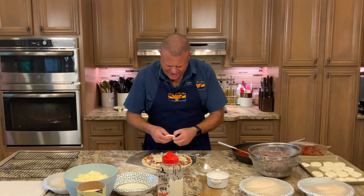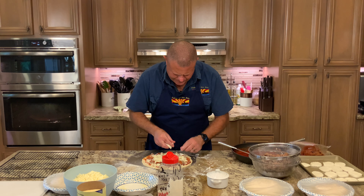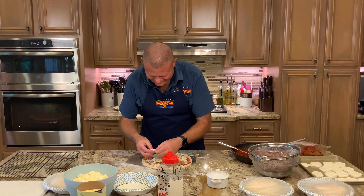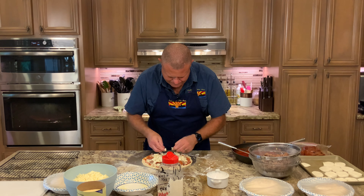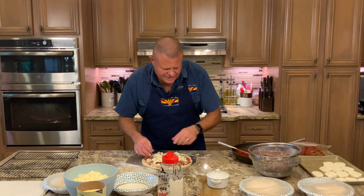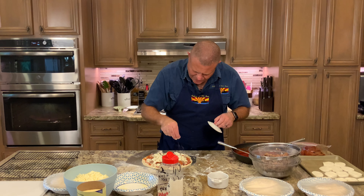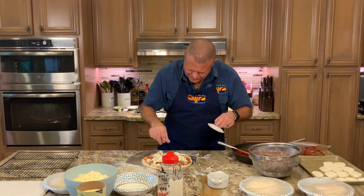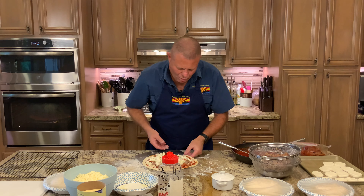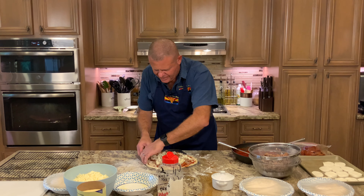Greetings and welcome back to the Galley of the Sun. This is another episode in our pizza series, and today we're going to tackle New York pizza. What is special about New York pizza? It's thin. The dough is crispy but chewy. The sauce is thick but lightly applied. And the blend of cheeses gives you this orange layer of oils on the pizza.